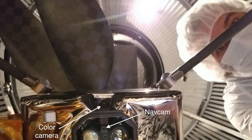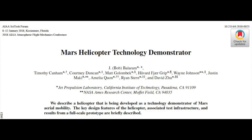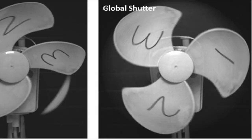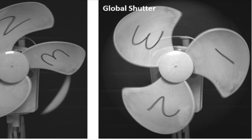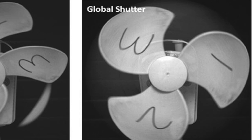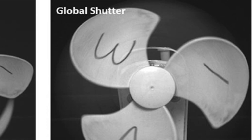A possible clue is that Ingenuity's nav cam uses a 640x480 pixel sensor with a global shutter. Check out the link in the description for this paper and more details. A global shutter avoids the distortion that can happen with a rolling shutter. It also shows that a global shutter camera can sync up with moving fan blades in a way that makes them look translucent.